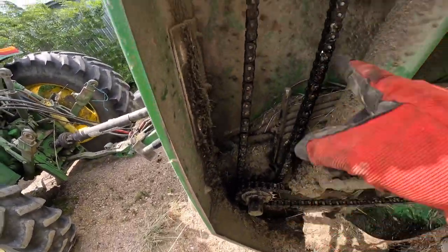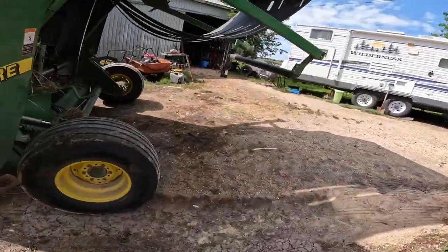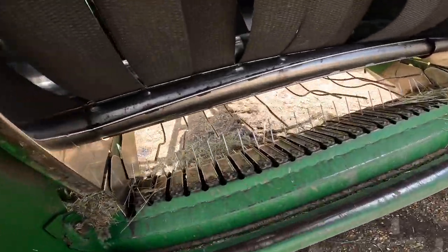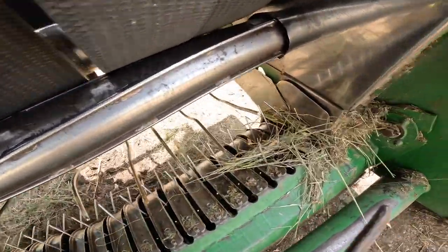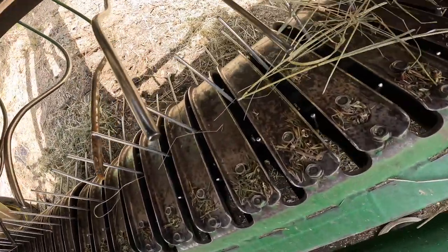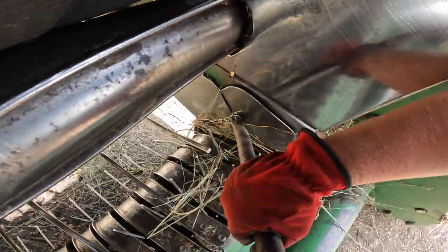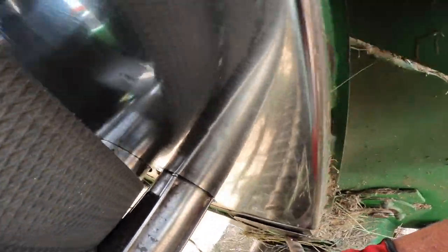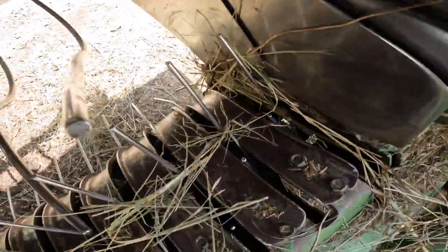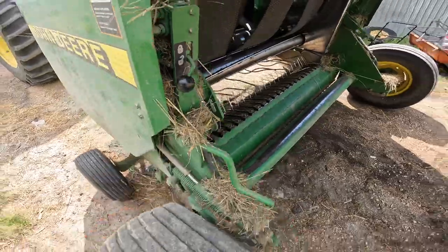I oiled up the chains and sprockets with used motor oil and locked the chamber. I got a little bit of chatter from a couple of the teeth hitting, so I'm bending back those teeth that were making noise. I've got this little device with a hole in the end — spin it back straight. There we go, good to go. Unlock that.